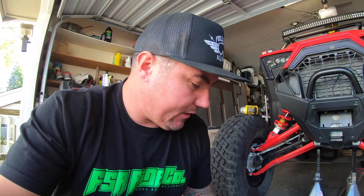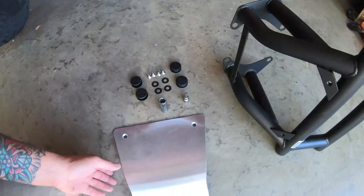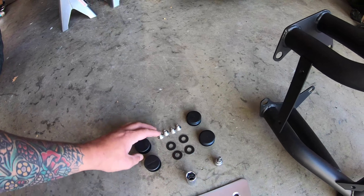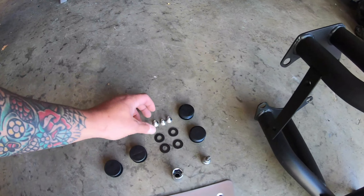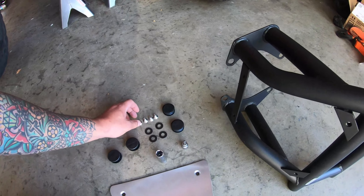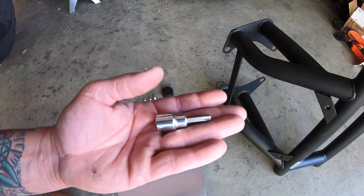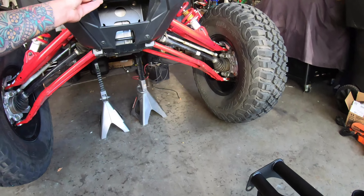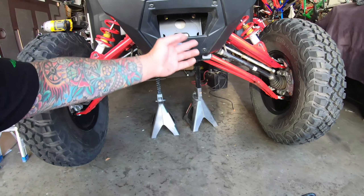It comes with the bumper itself, a skid plate, some bar ends that go on the right side after installing, some screws, and washers. What you're going to need is a T40 — that's to take off all the fascia stuff — and a 15 millimeter wrench. Pretty easy, quick bolt-on. Probably going to take me 10 minutes honestly.